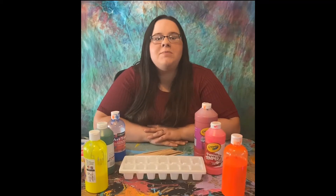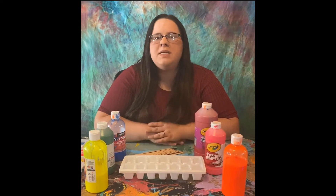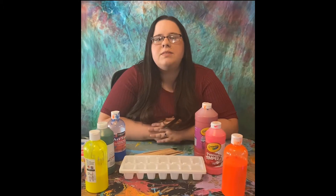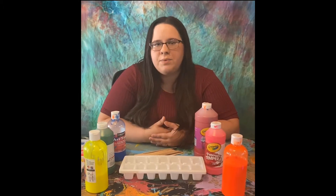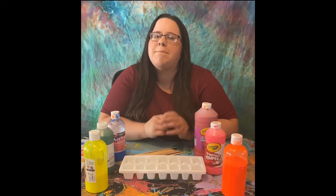Hi parents and welcome to my latest video. I'm Miss Debbie from the Appomattox Regional Library System and today's video is a little different than my normal craft videos. This is going to be a parent DIY video. This is going to be super fun for your kids but you probably don't want to include them in the setup because it's very, very messy.